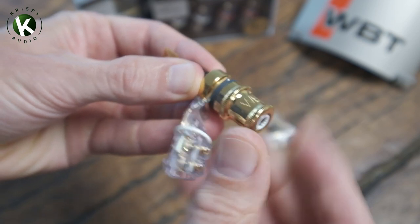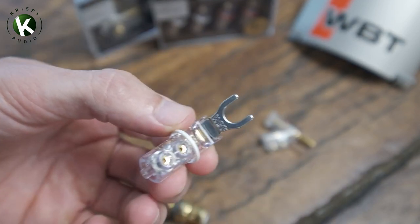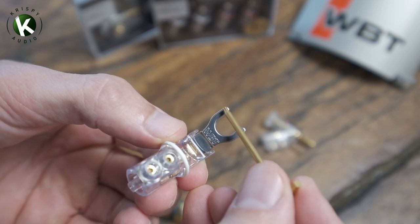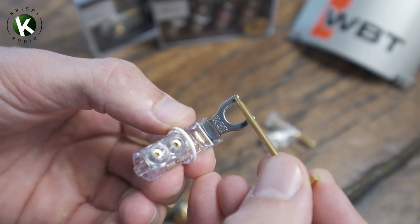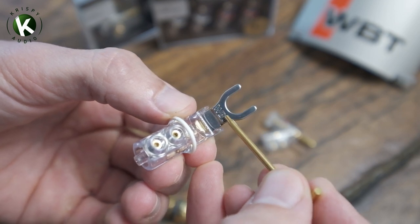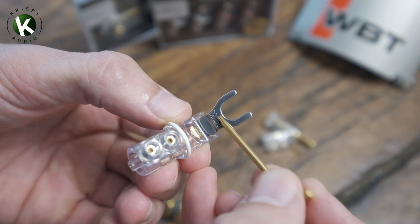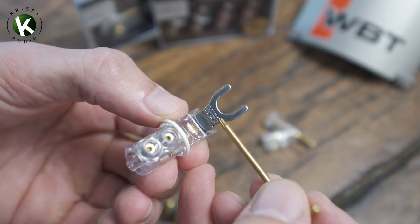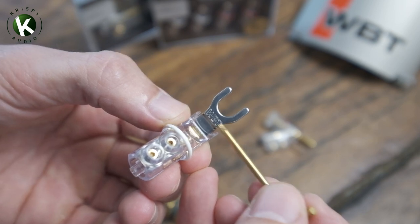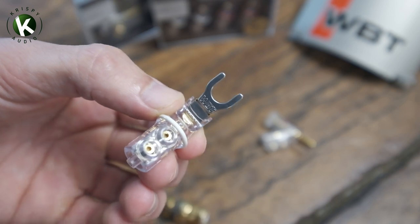You've got even pressure around the spade, but most importantly is the surface area. It's probably about a millimeter in thickness all the way around — so you've probably got 20 millimeters by one millimeter. The actual surface area is maximized, and it's immense, which is fantastic.